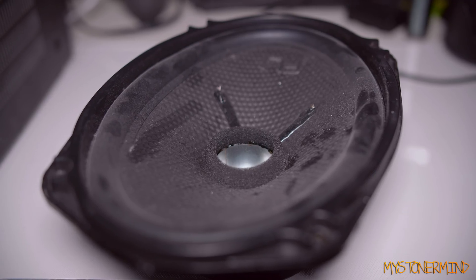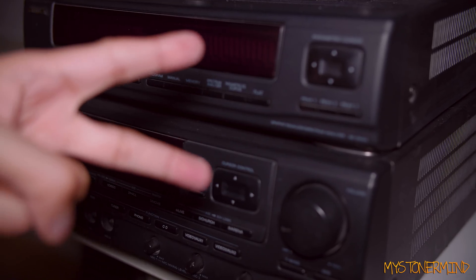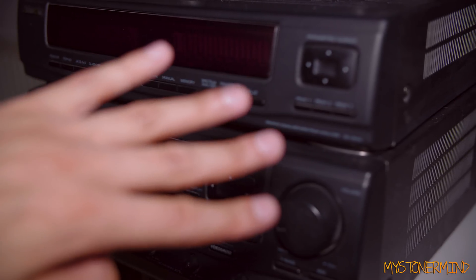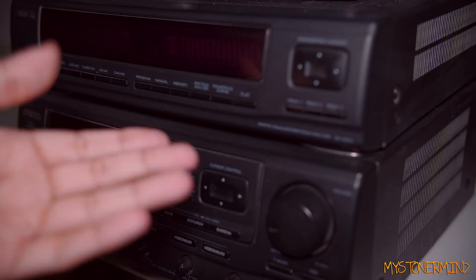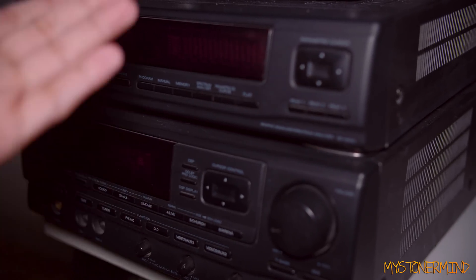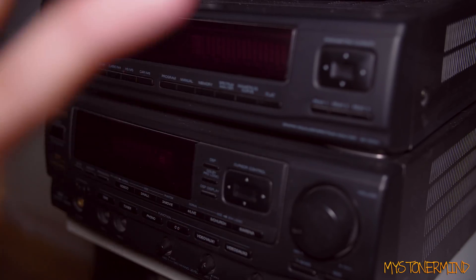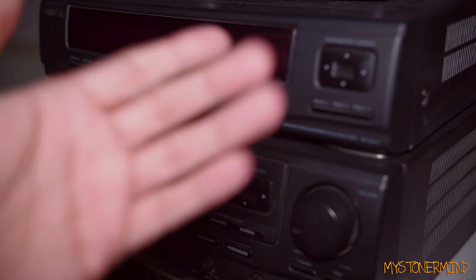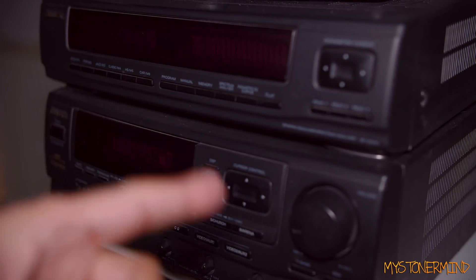So I thought rather than just blow this speaker up using my regular amp, I'd give it a go with this. As you can see, there are two parts right here — this is the amp, and that is the EQ. I've got three other parts to this. I haven't used this in a long time. I don't really use it for anything apart from maybe dust collection. The three other parts: tape deck, radio section, and a CD player. There might even be something else — I think there's a record player that goes on top.